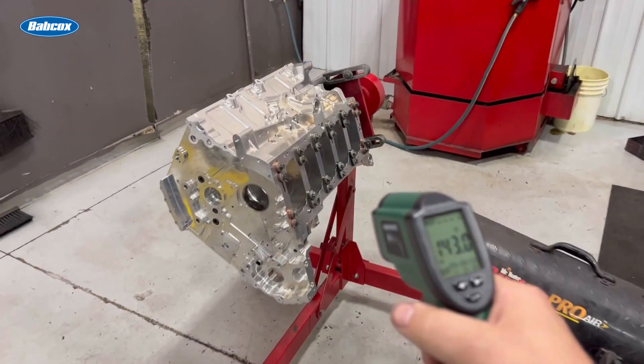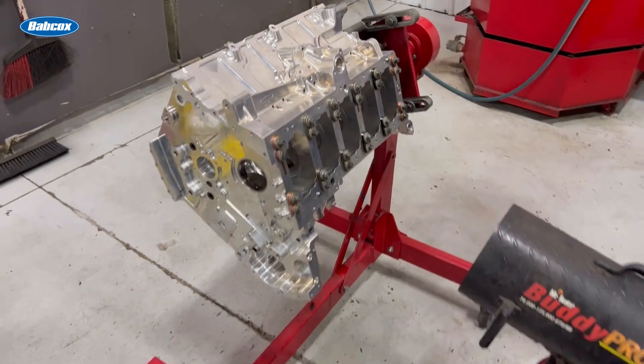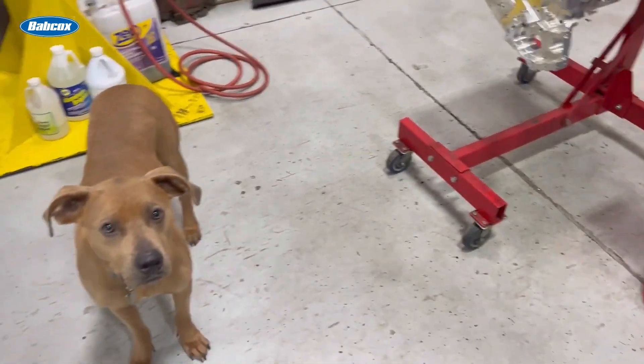We'll come up here and check temperature — I think we're pretty darn close. We're going to let it settle in while we're letting it settle in.